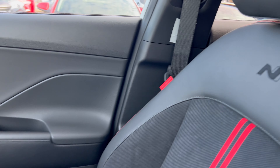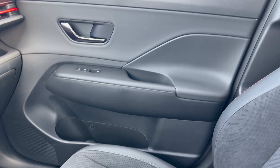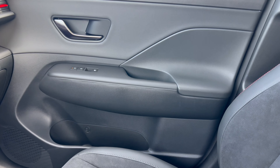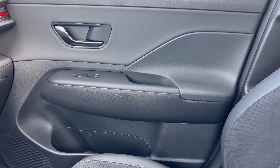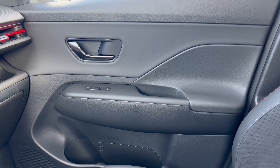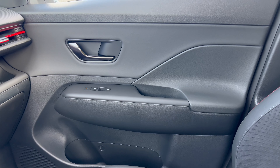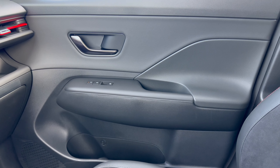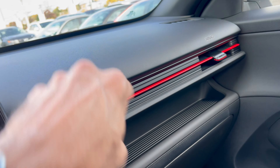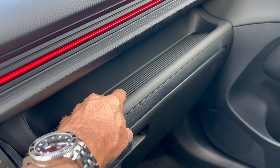Now here's something very strange. The passenger seat looks beautiful with the Alcantara and stitching, but then you get to the door panel and all you have is hard black plastic — a black door handle, a hard armrest, and flat black switch gear. That's it. No stitching, no va-va-voom at all on the door panel. It's very strange. The rest of the interior looks terrific but the door panels are a real letdown.